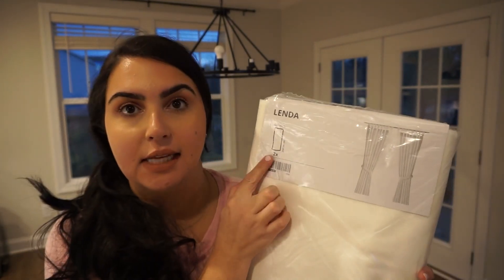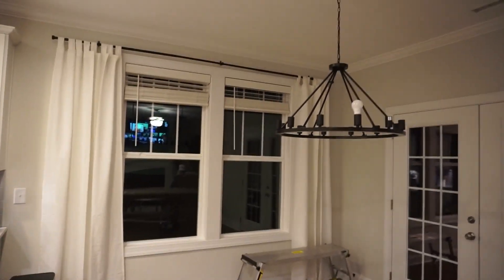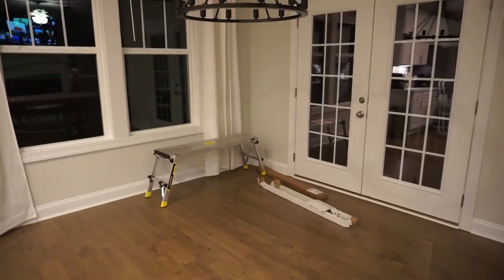These are our curtains — they're called Linda and they're from IKEA. This is what it looks like right now, and we're going to put in the rug, the table, and the chairs.